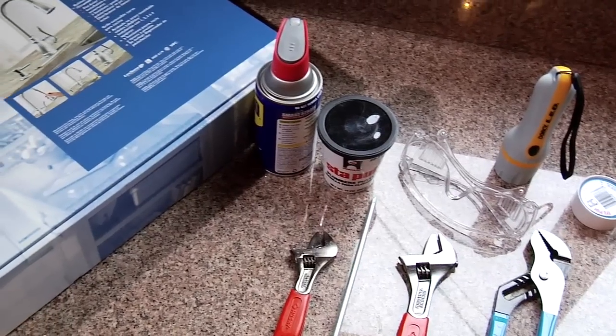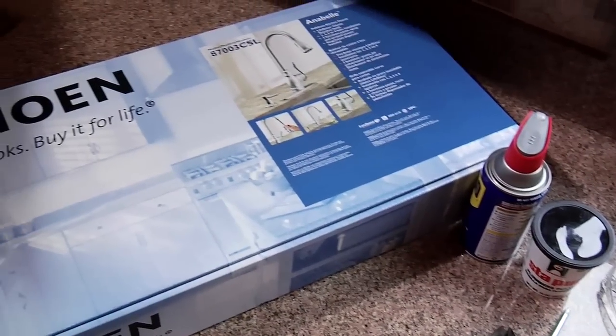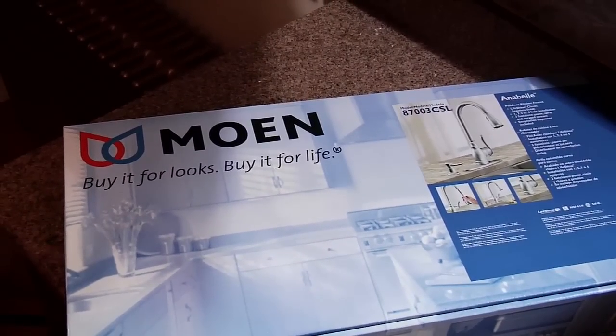I'm switching out my old kitchen faucet with the new Annabelle pull-out kitchen faucet from Moen. It's easy to install and makes cleaning dishes a whole lot easier. I asked my friend Bob to help me replace it.